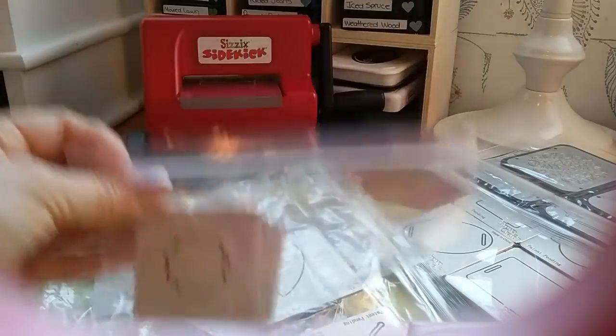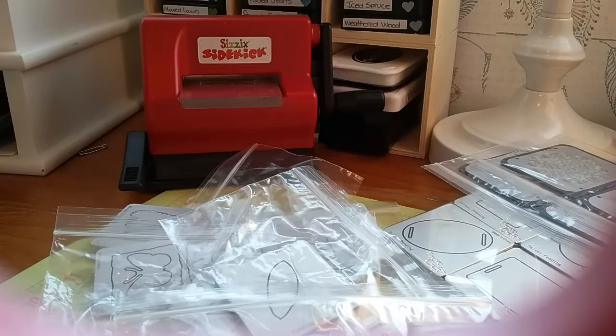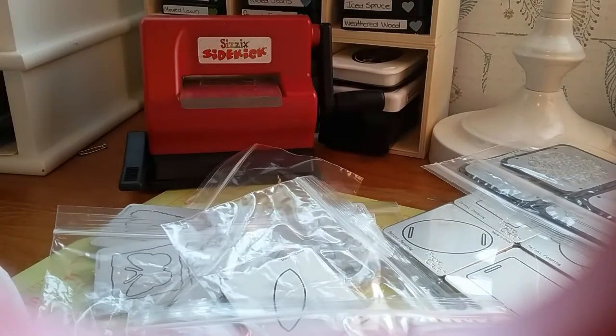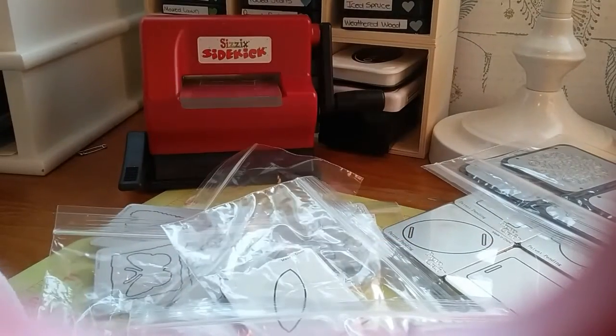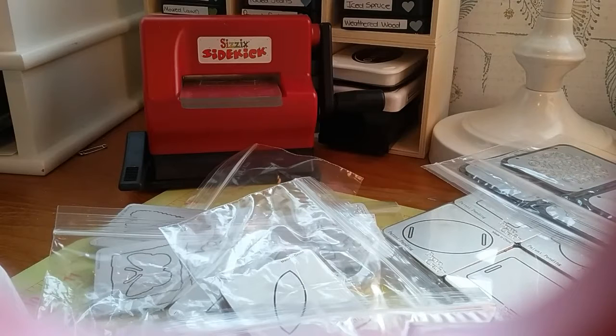You'll get the four graduated flowers going from big to small. Then you're gonna get these ones which are cute — the square postage stamp type die sets.